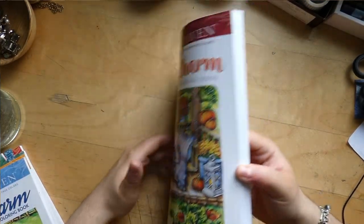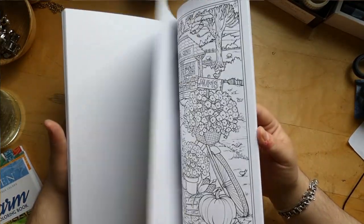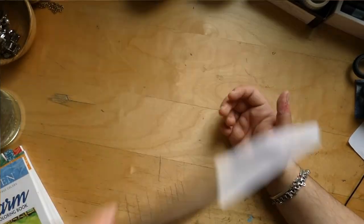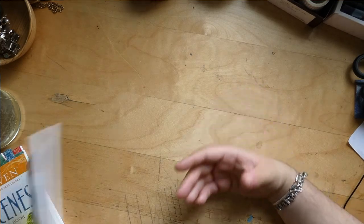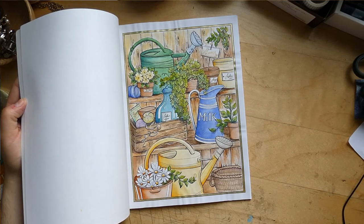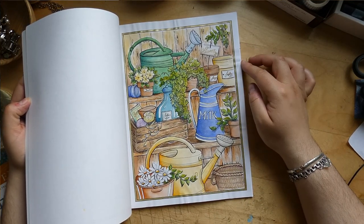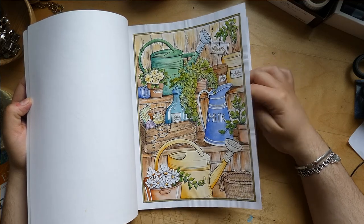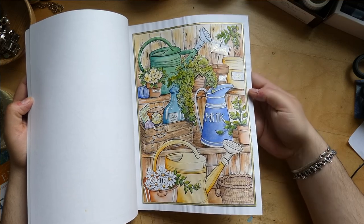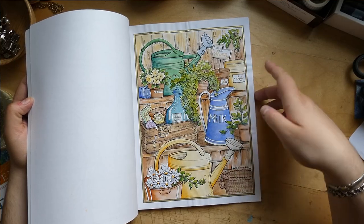In Autumn Charm I haven't done anything yet — it's a fairly new book, but I love autumn so I had to have it. In Country Charm I've finished one image, done in aquarelle again. It was for a challenge to not shade on top with pencils. It has some glitter gel pen in the scripture and frame.